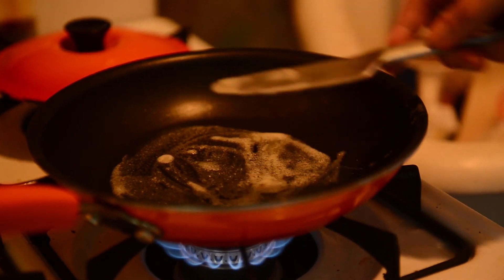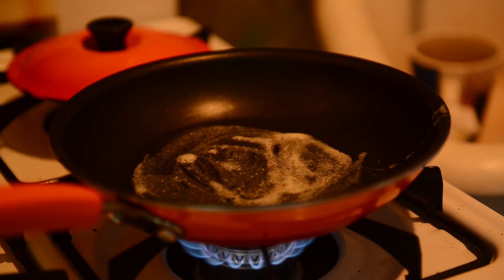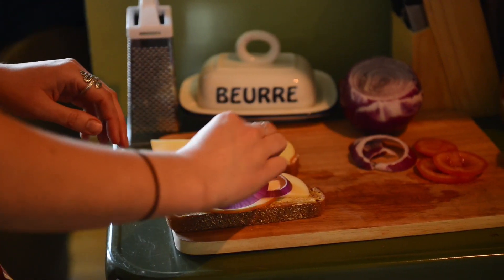As soon as you drop that butter in there you want to see all these nice little bubbles forming, and that'll let you know that it's hot enough and ready to go.